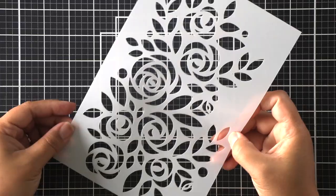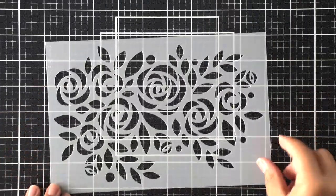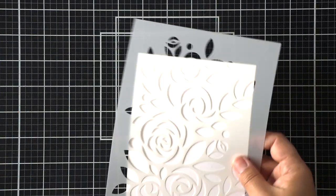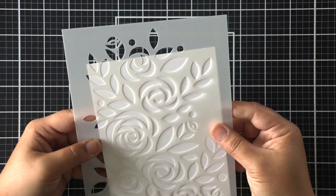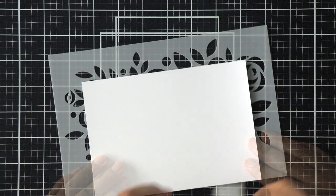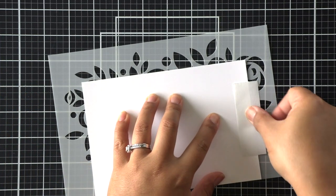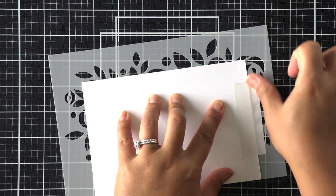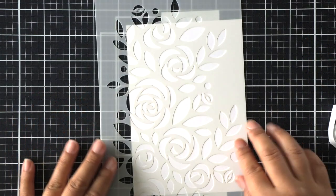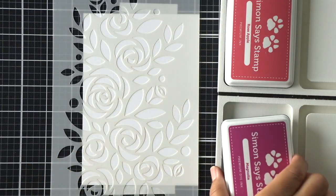This stencil is large in design and will accommodate a slimline or, in my case, a 5x7 card. I've got a blank white panel here and I'm moving it in place, intentionally leaving some white space from the stencil because I don't want to make it look like a full background. I'm adhering it in place with some post-it tape for temporary adhesion while I ink blend.